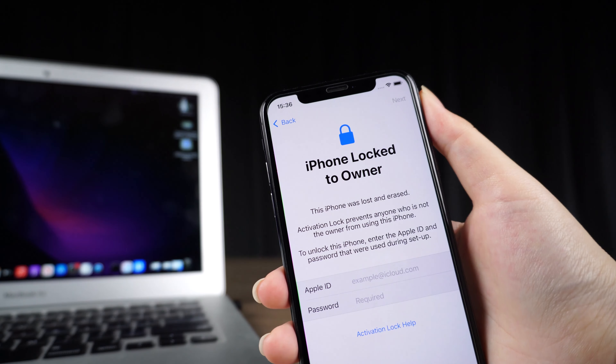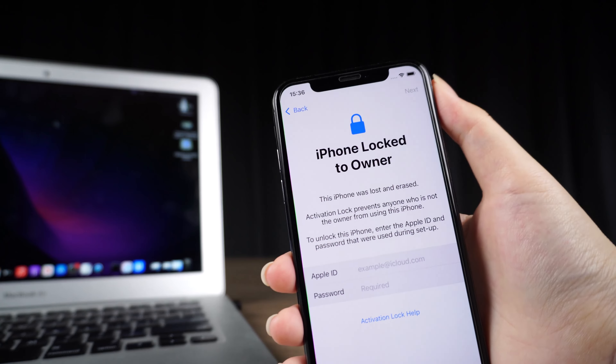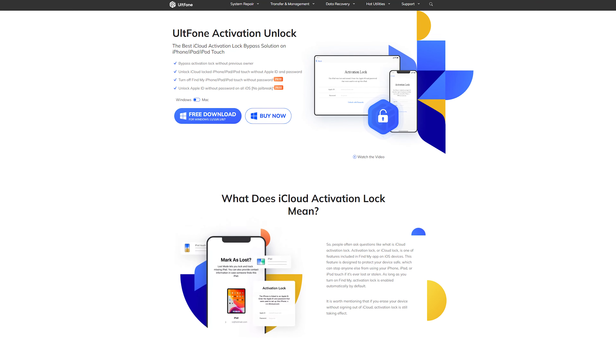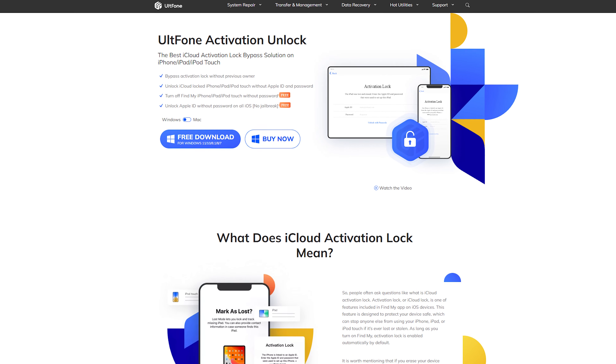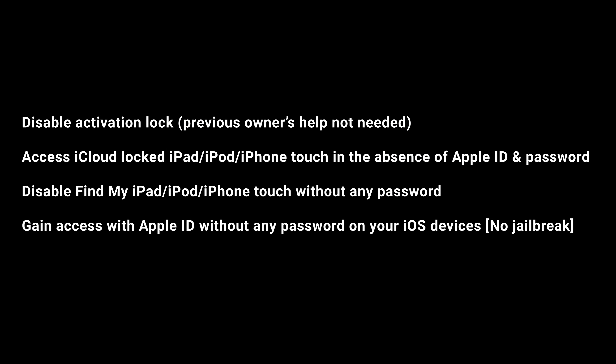You may be asking yourself: can I unlock the iPhone without the owner? Yes, you can. UltFone Activation Unlock is the best iCloud activation lock bypass solution for iPhone and other Apple devices. It supports iOS 13 to iOS 16.